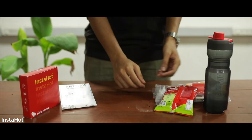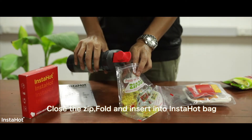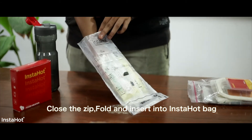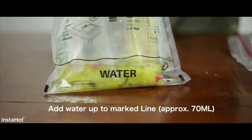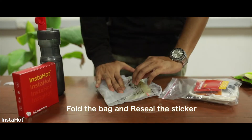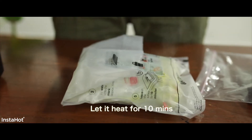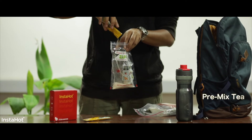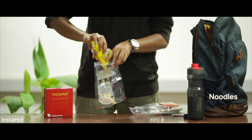Let me quickly show you how to make boha with it. You can make chai too, noodles as well.